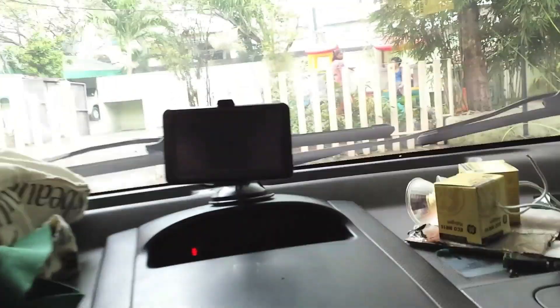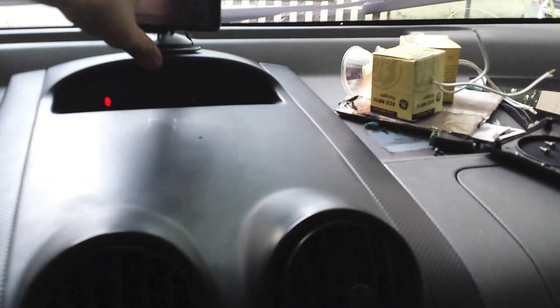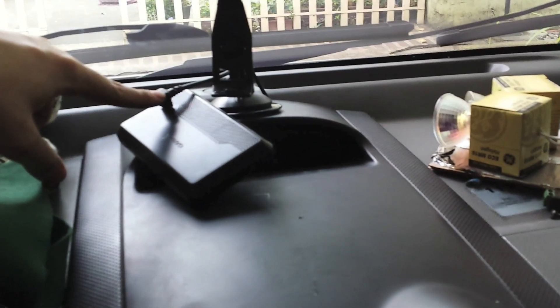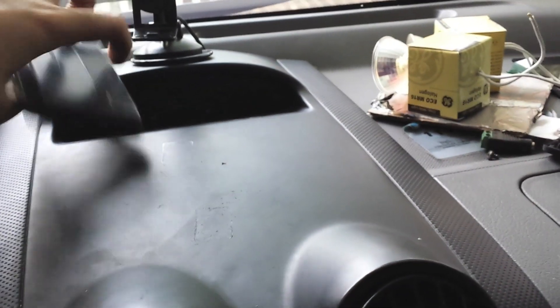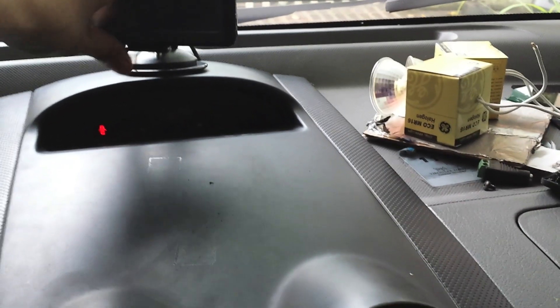I've reinstalled that part of the dash. I decided that while I was in there, I'm going to run the sat nav cable underneath here. Previously I had it kind of hanging across the dash and coming down — it just looked messy. So I figured while I have this off I might as well wire it in there. It's actually a USB type plug but it's removable, so I can still take the sat nav out if I want, but at least the cable is neatly put away.